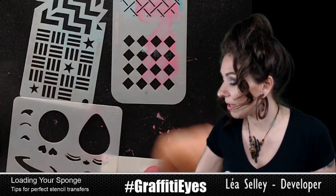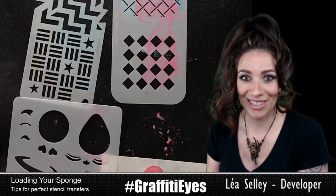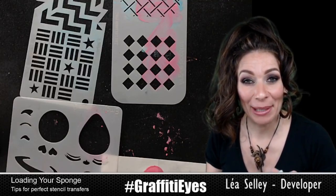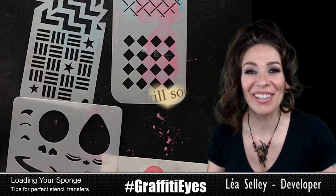I've got loads more tips coming up — how to do some damage control, using glitter with stencils, and lots of different other kinds of tips. Thanks for watching all the way to the end. Anything else I can help you guys with, leave some comments so I'll know what kind of videos to make. Alright, take care — I love you guys, bye!